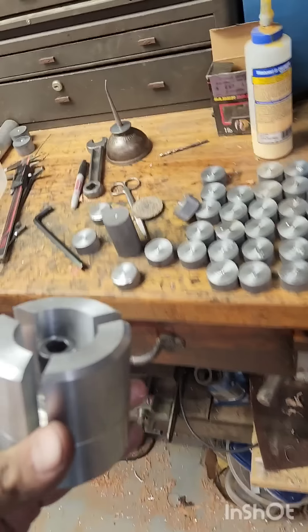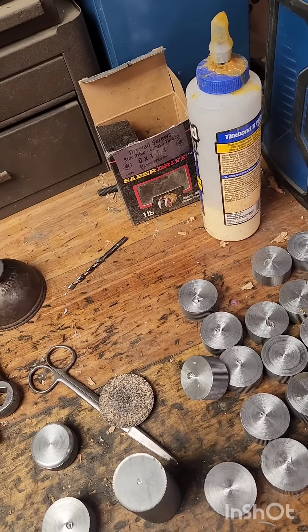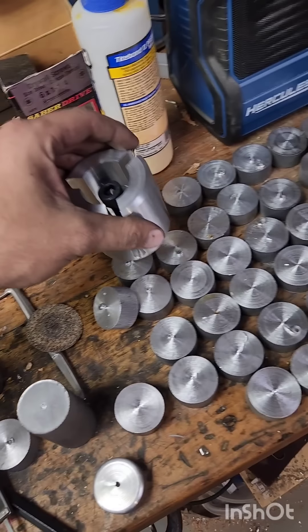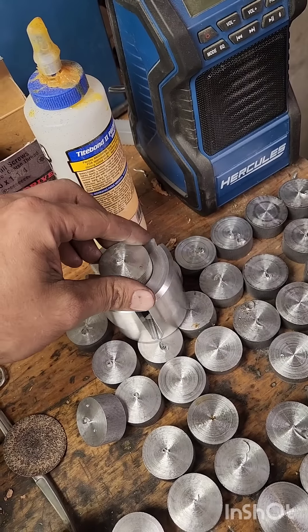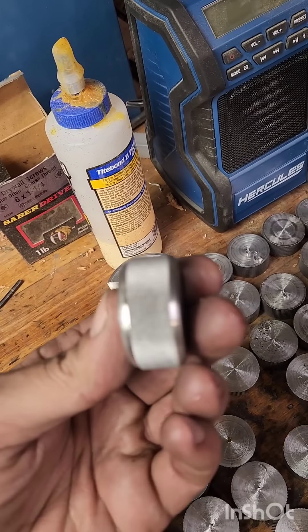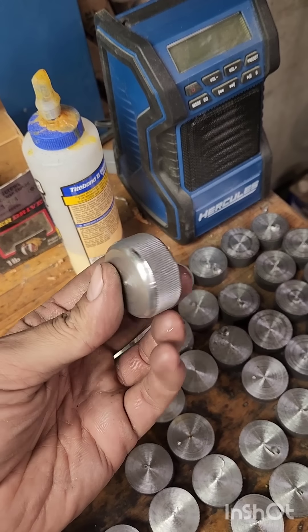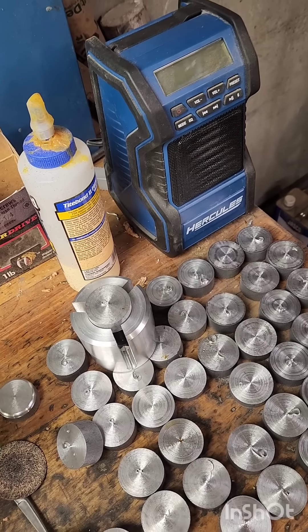So these are the parts that have to get bored. They just drop right in and I just chamfer each end to give me a finished part. That is a nice knurled knob. So we'll go see it in action now.